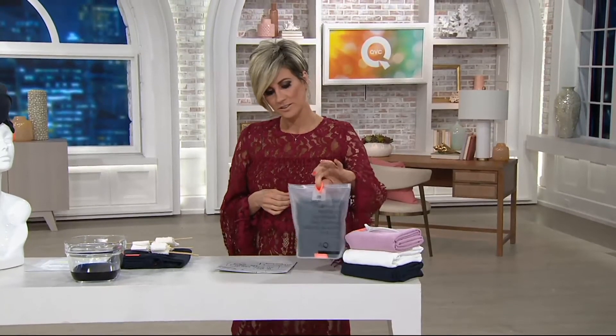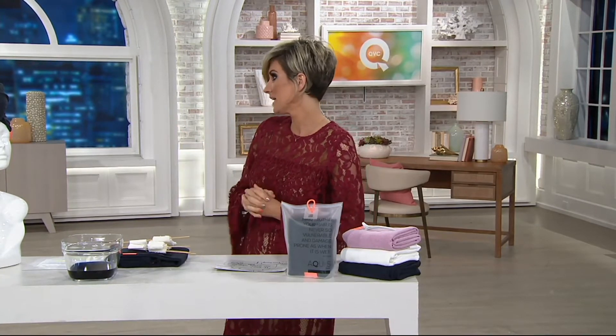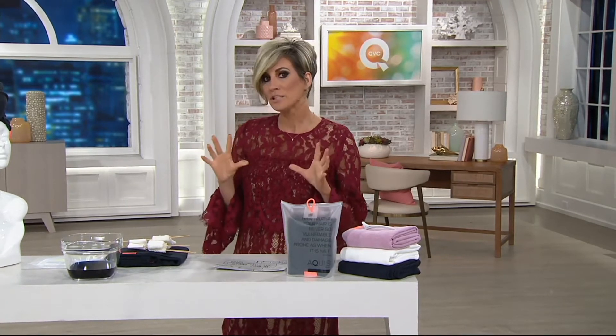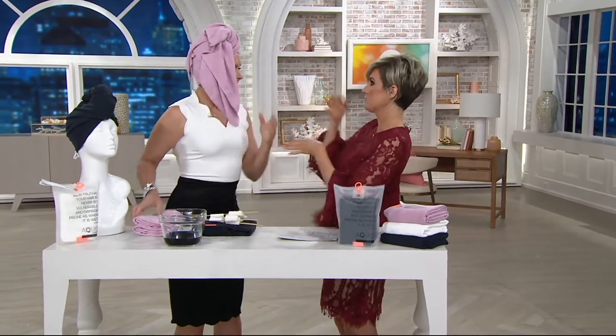Inside that bag is a towel — a towel for your hair that looks like this, or on Megan like this. This is the towel that everyone is talking about called Aquis, that manages to dry your hair faster so that when you dry your hair with a dryer, it takes less time because it's already half dry.